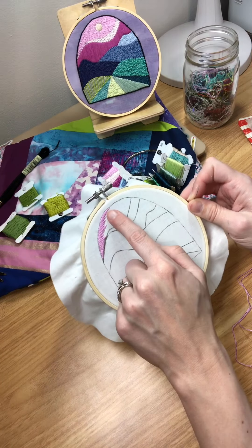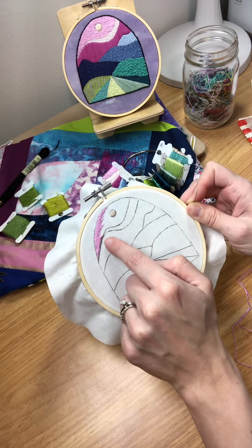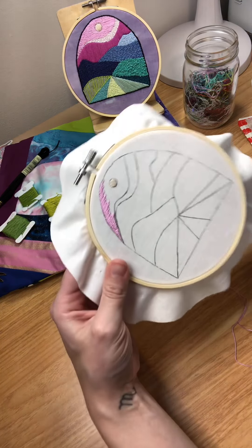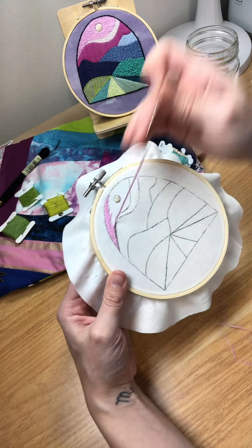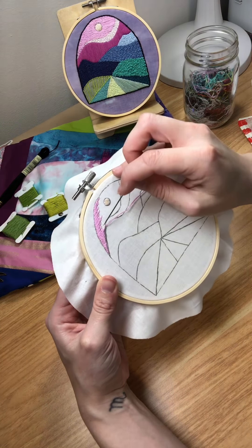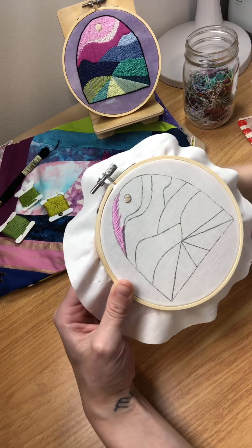After we've stitched our first section of long and short satin stitch we're going to blend in our next row. To do that I like to come up away from the stitches I've done and then bring my needle back down slightly over the stitches so they overlap.